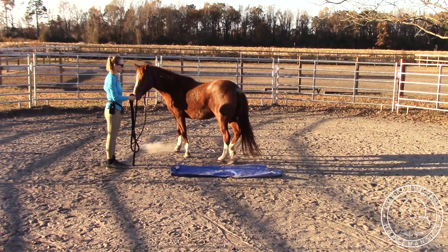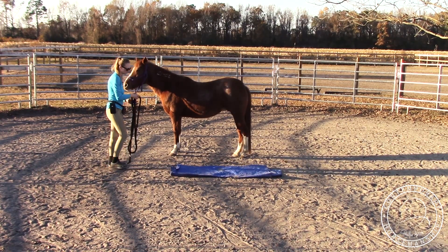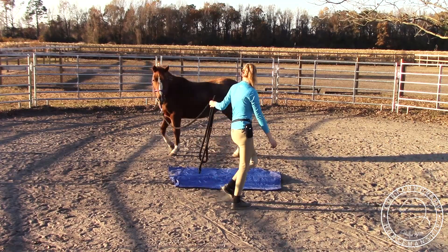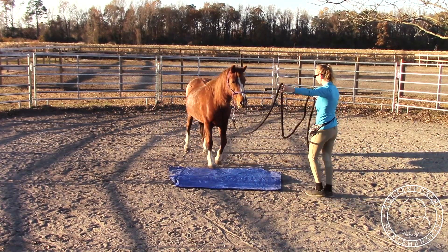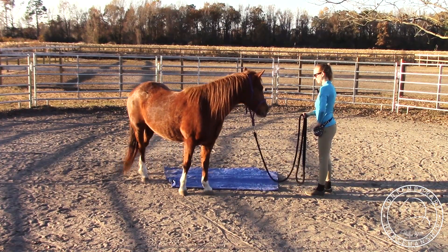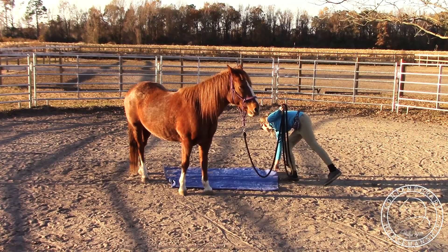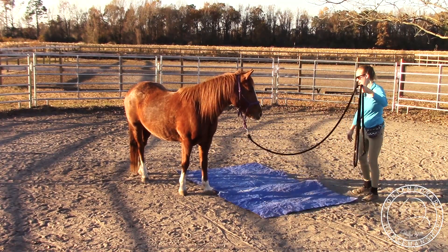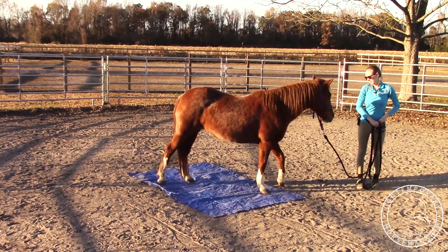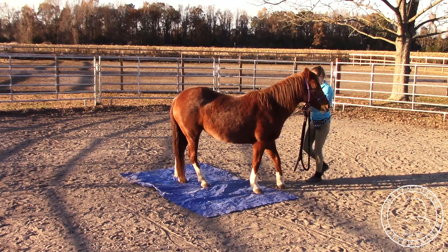I click when she's got her back foot on. I'll open it up a little bit more — I want to get all four feet on. Both of her back feet touched it, so I'll be good with that. I'll open it up all the way. I'll reward her when she's standing on it with all her feet.